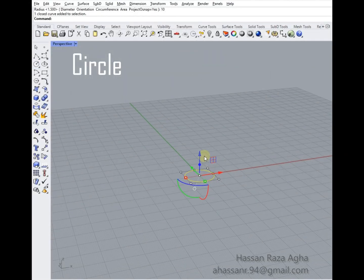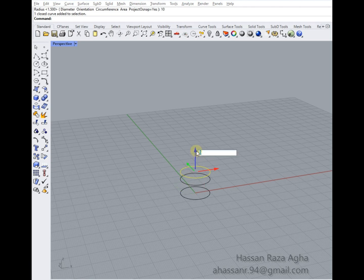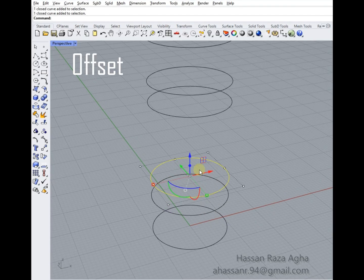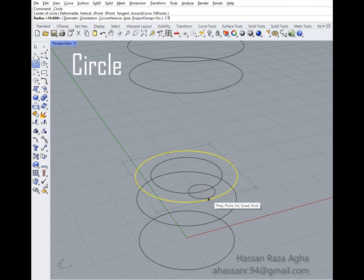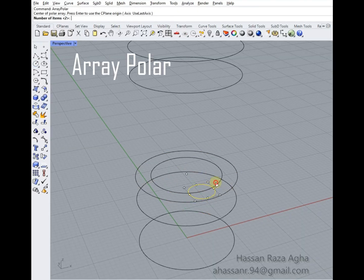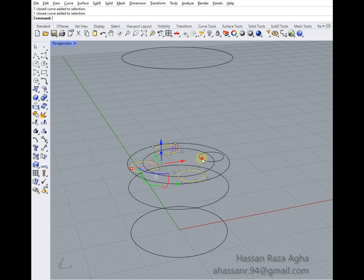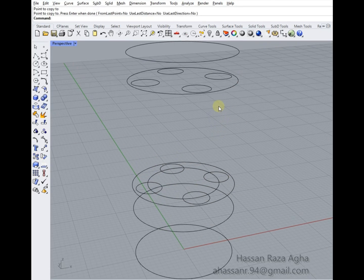Draw a circle and copy it 6 times for the base of the model. Use the offset command to offset the circle by 3. Then draw a circle and copy it 4 times using the array polar command. Copy the 4 circles to the top part of the shape and delete the extra curves.